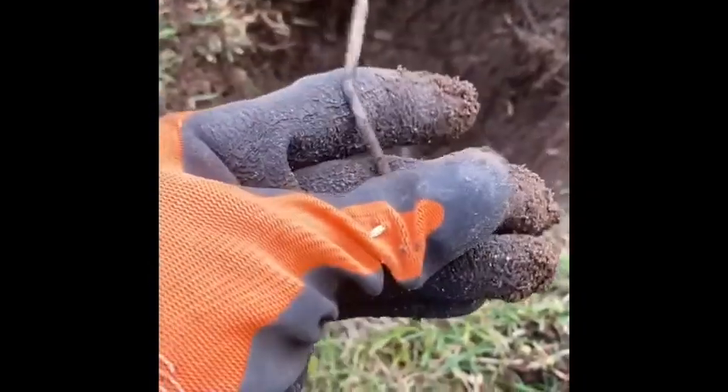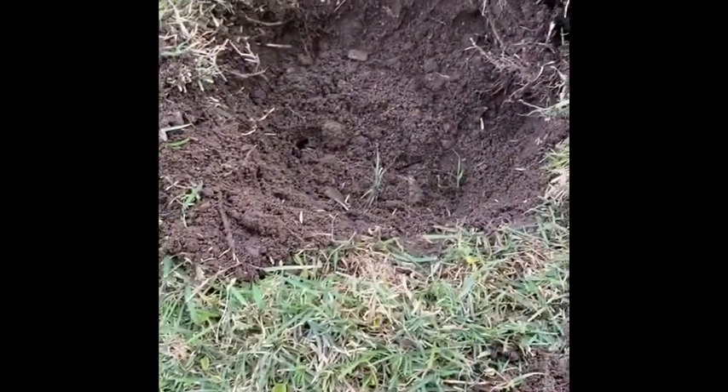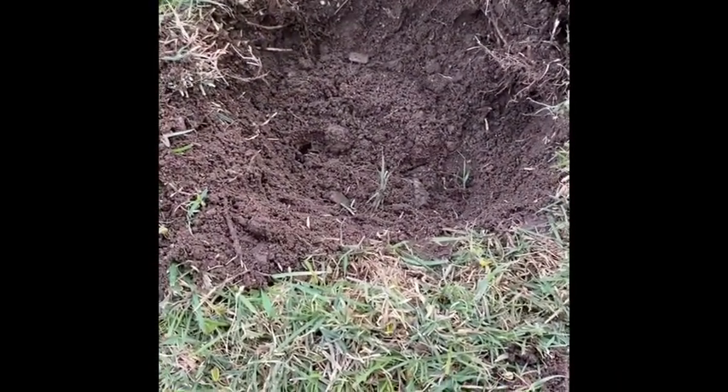A bloody nail. First target was a piece of foil. Moving on.